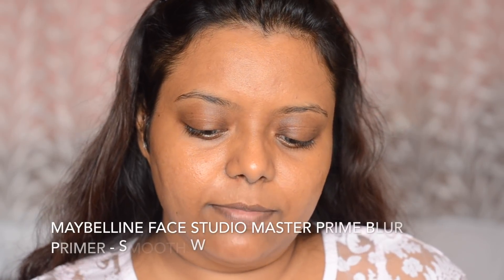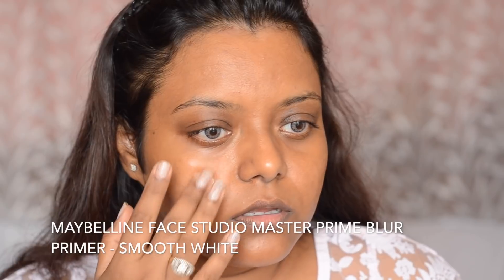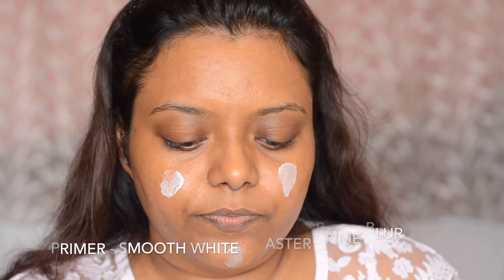I have already moisturized my face. Next, I am going to move into primer. I am going to use this Maybelline Master Prime Blurring Primer and apply it all over my face. This is going to give a very nice base to the foundation and all the products we are going to apply.